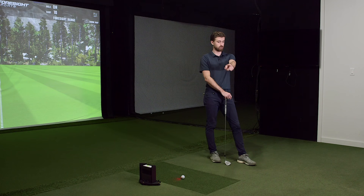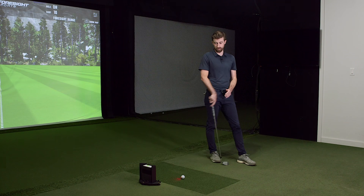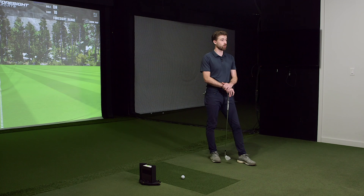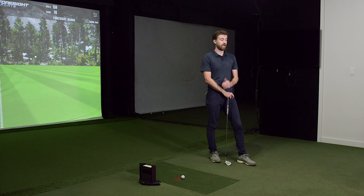SkyTrak is about two grand US; the Quad is around $15,000 — obviously a professional tour unit but available to the public. SkyTrak is a little more within a normal person's budget. People just want to know: I'm not a PGA Tour player, I'm not a fitting center, I want my numbers but I need something affordable. Is it going to be accurate enough that it doesn't detract from your practice? That's it in a nutshell.